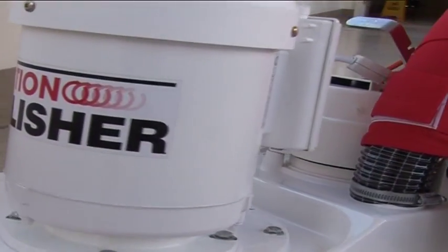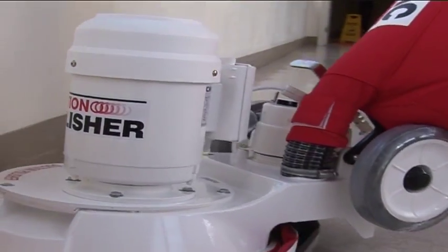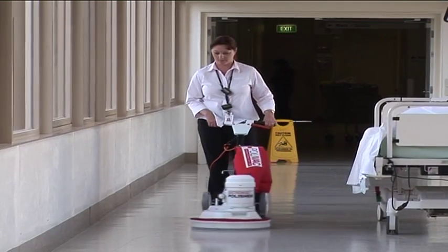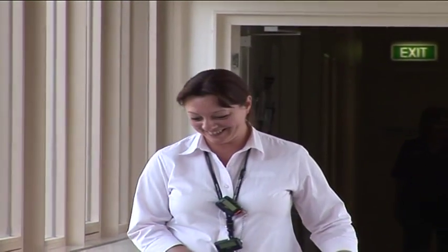Like all the polishers and scrubbers that Polyvac manufactures, the PV25 comes with a 2-year warranty on machines with a motor and gearbox. With a Polyvac suction polisher in your cleaning tool kit, you will be providing your staff with a safer working environment and your clients with a more efficient and cost effective service.